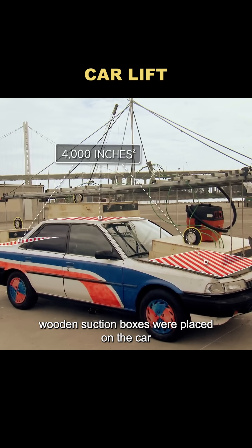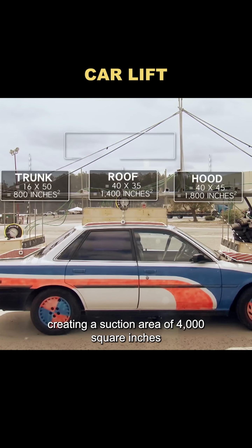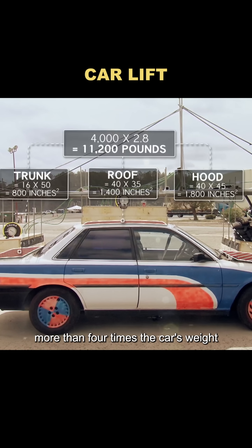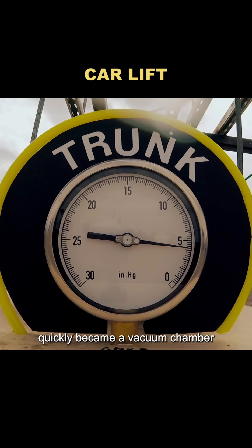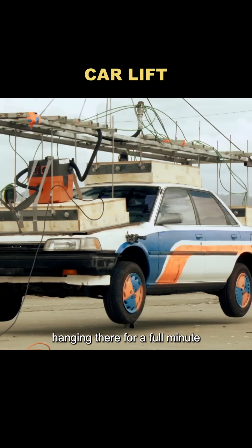Three of these wooden suction boxes were placed on the car, creating a suction area of 4,000 square inches — enough to lift 11,200 pounds, more than four times the car's weight. Then came the big test. They switched on the vacuum and the inside of the boxes quickly became a vacuum chamber. The crane lifted the frame, and the car actually came off the ground, hanging there for a full minute.